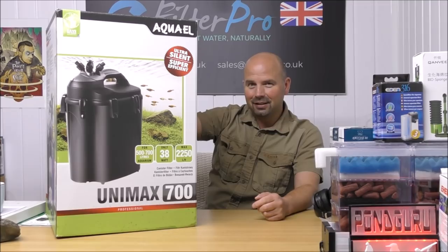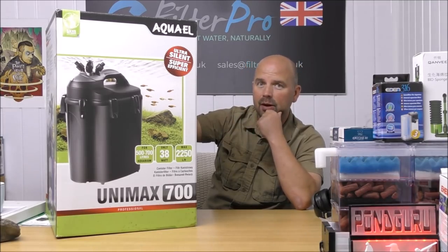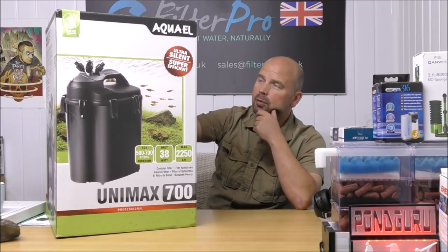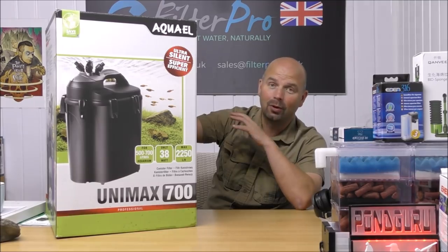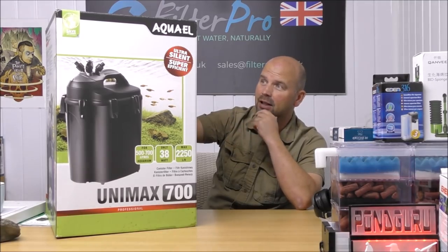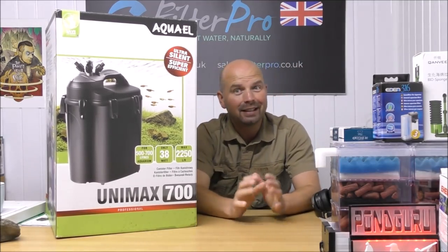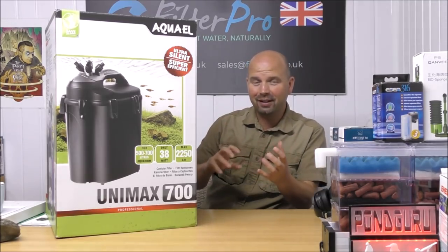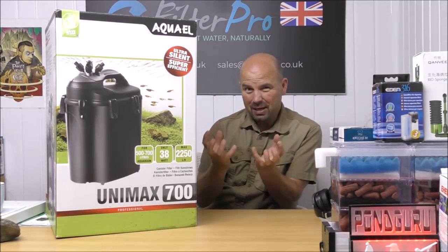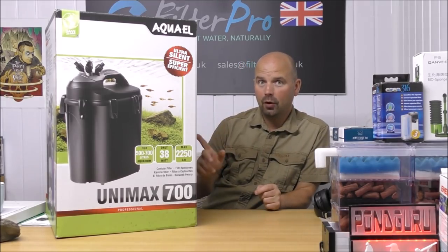I've been wanting to take a look at these for a long time. They have been asked about on a few of my previous videos — a lot of people said when are you gonna do the Aquael 700 or the smaller version, which is a 500. To be honest, I've never heard of them. I've heard of the company but I thought they just did small internal filters, so to find out that they really put everything into making a big canister filter was quite a surprise.